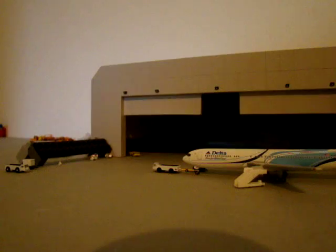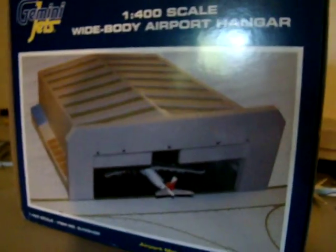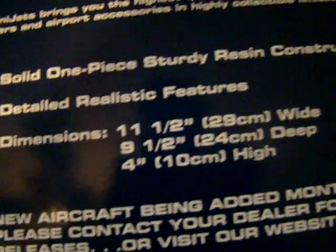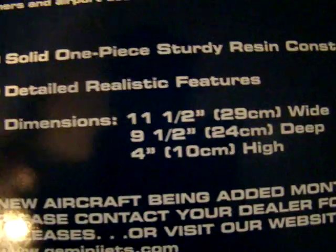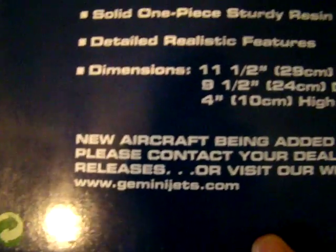This right here is the box. It's a pretty big box, actually maybe about a foot and a half, give or take a couple of inches. It's just like you see on all the websites, the pictures that they give you. It's nothing special, just styrofoam on the inside. These are the measurements: 11 and a half inches or 29 centimeters wide, 9 and a half inches or 24 centimeters deep, and 4 inches and 10 centimeters high. It's real nice. It's a solid one piece, solid and really nice, actually kind of heavy. But that's the box.